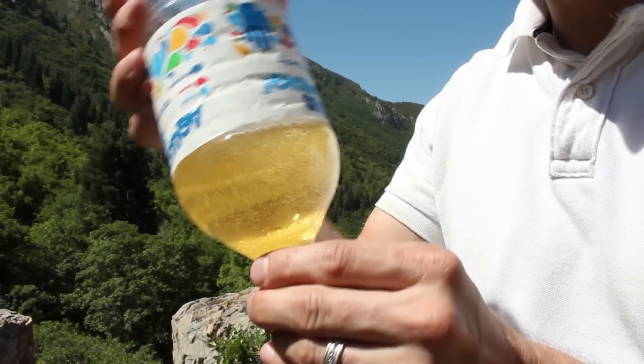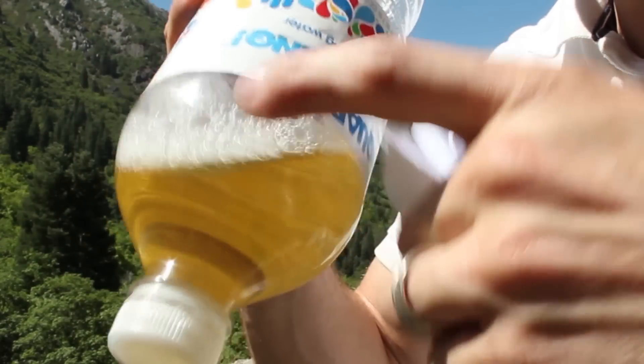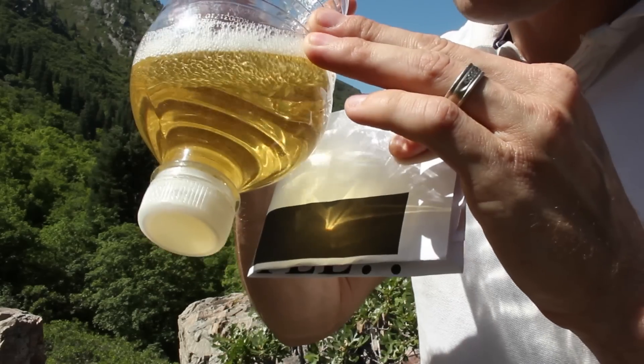When you flip the bottle over and attempt the water bottle trick from a previous video, it doesn't seem to be working. That's because you don't have enough fluid in your bottle. You try removing the label to see if that helps, but it's not making much of a difference.